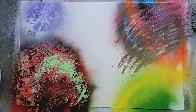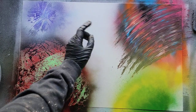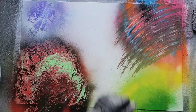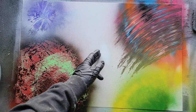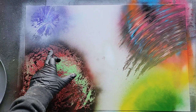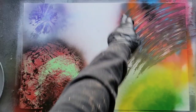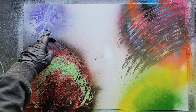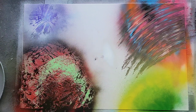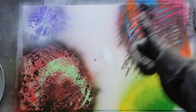Now we want to do shading and highlighting. These are just smiley faces. Before you get started, you need to figure out where your light source is going to be. For this painting, my light source is going to be in the middle — that white dot right in the center. The side of the planet closest to your light source gets highlighted. The opposite side gets the shading. Simple.